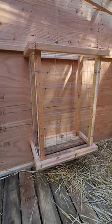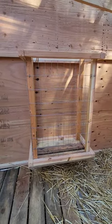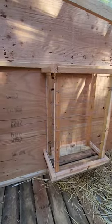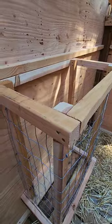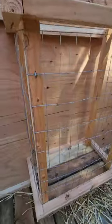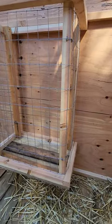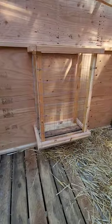Just built this hay feeder for the goats. Watched a couple videos on YouTube to get some ideas. This seemed the simplest to me — just some 2x2s, a simple frame, and we just use the welded wire to hold it around. A couple of 1x6s on the bottom, a little bit of gap for air. Pretty happy with it.